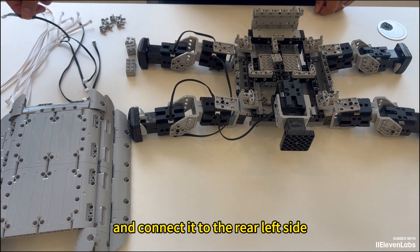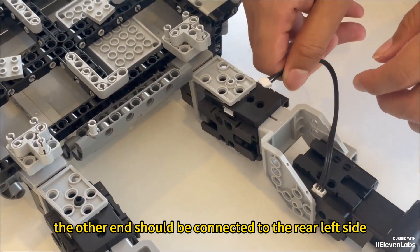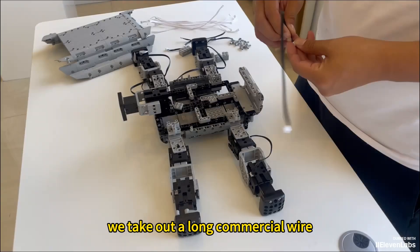Take out a short three-pin cable and connect it to the rear left side, near the rear panel, to the upper connector. The other end should be connected to the rear left side, near the internal side of the rear panel, to the lower connector.